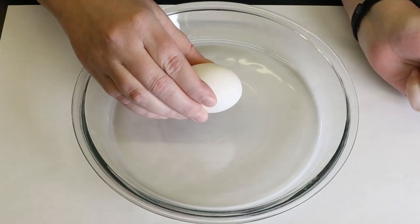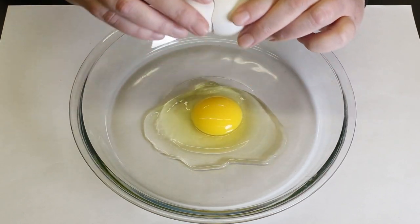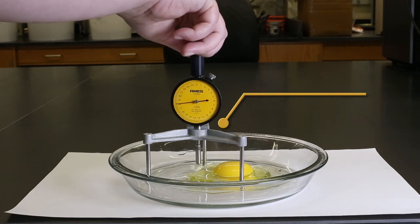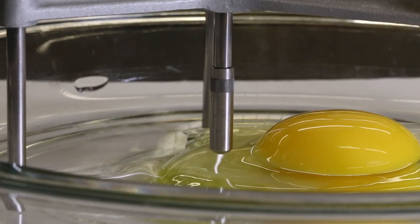The egg is tapped gently on a flat surface and broken into a flat bottom container. Pie plates work best because they are easy to clean. Allow the egg to settle into position before measuring. The height of the albumen, or egg white, is measured using a tripod micrometer. The probe is centered halfway between the yolk and the edge of the thick albumen, then slowly lowered until it barely touches the albumen.